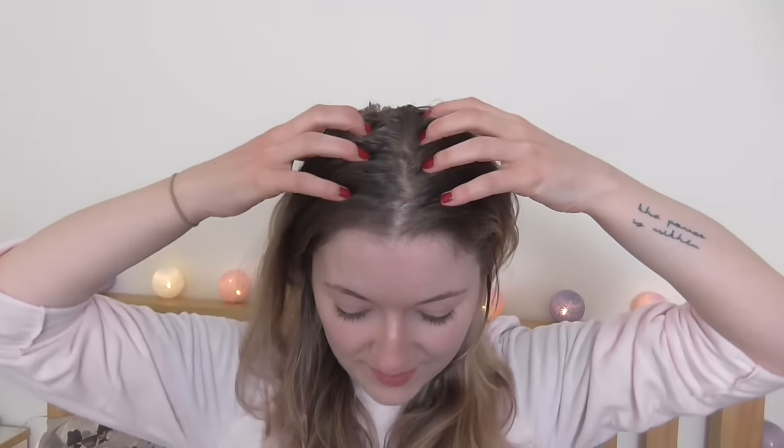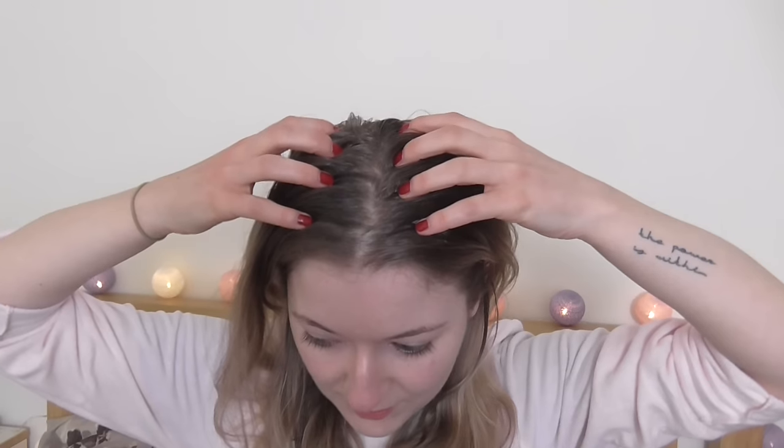Once we're done with this, we are placing our fingers in the same way. This time we will be doing the circular motions going all the way towards the ears. So we're doing three circles and we're ending on the sides here just under our ears.